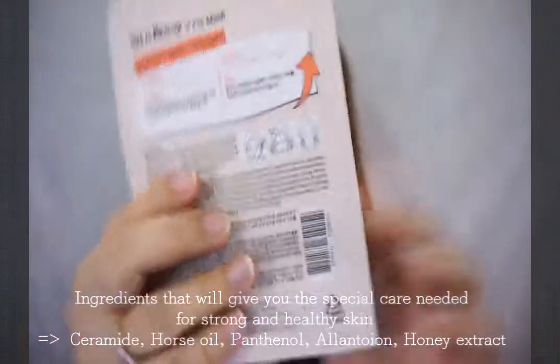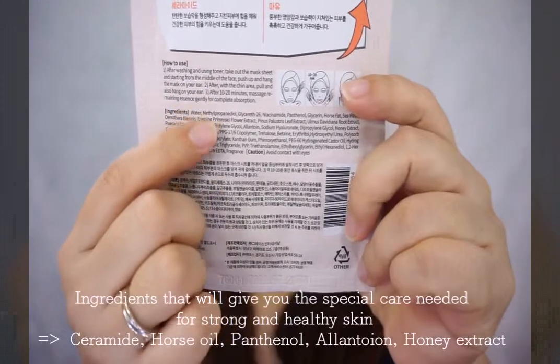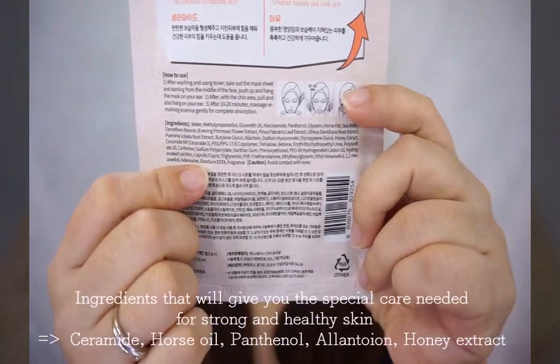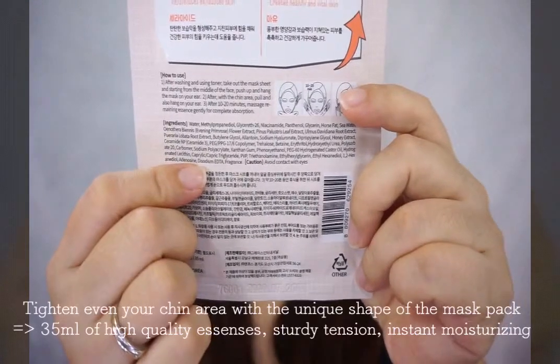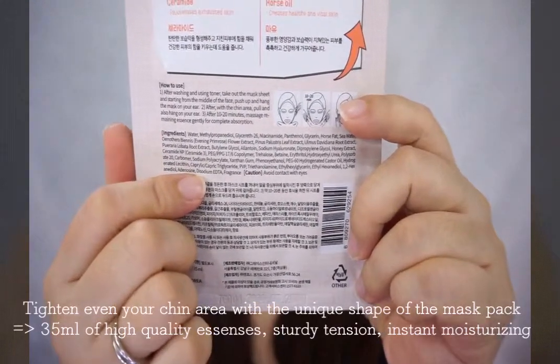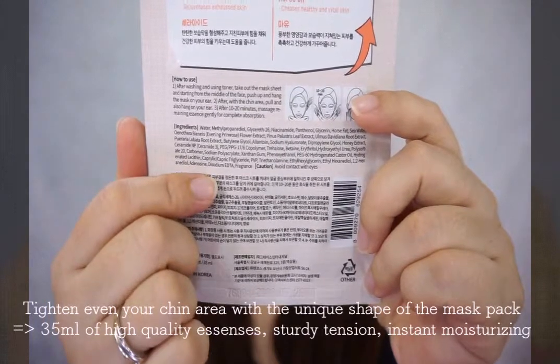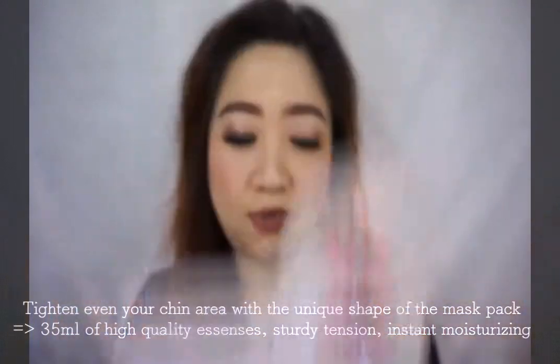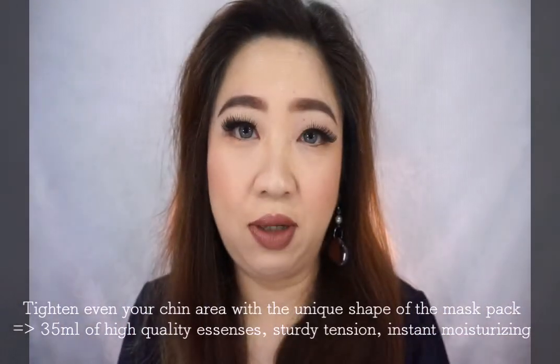And these are all the ingredients. It says sagging skin can be lifted with a mask that hooks onto your ears. It provides 35ml of highly concentrated essence for stronger and smoother skin, with Ceramide and Horse Oil to rejuvenate and exorcise the skin, creating healthy and vital skin. It's a V-Fit Mask.